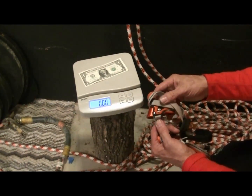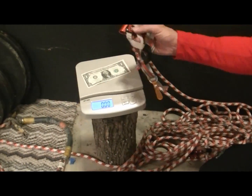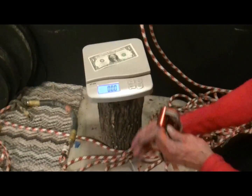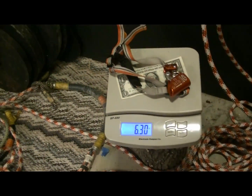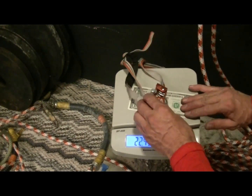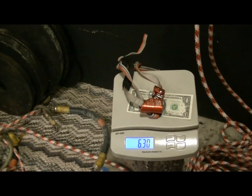This will probably break in 6 months, but I always have the other side as a backup. This weighs about 6.3 ounces, and I've spent a whole dollar so that you can get an idea of what the size is.